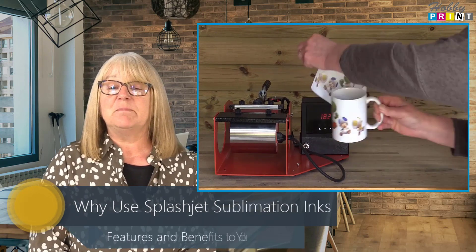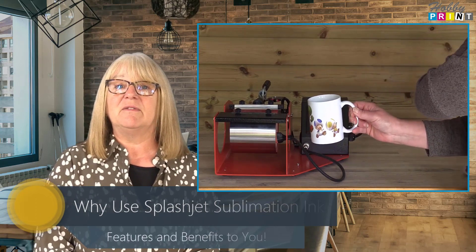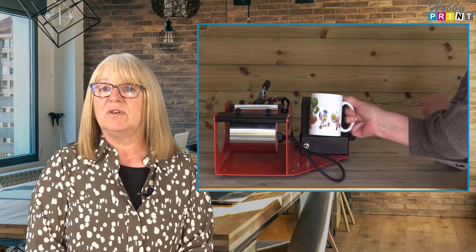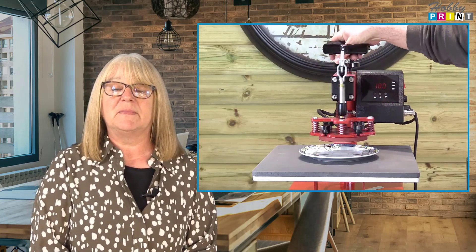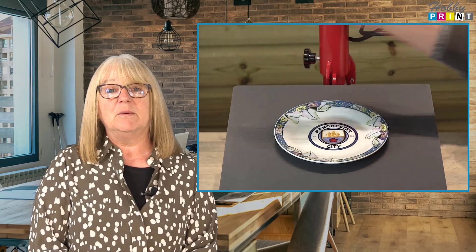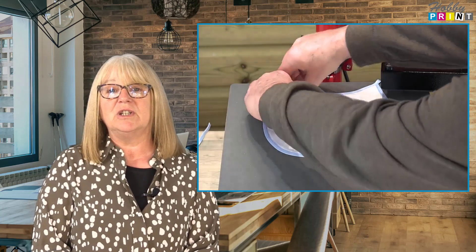Splashjet Sublimation inks have been formulated with a high level of colourant per colour and developed to ensure a gradual and sharp release of colour when heat is applied to the printed image. The benefits to the user are that your printed images will offer strong vivid colours with deep rich blacks and rich darker colours.